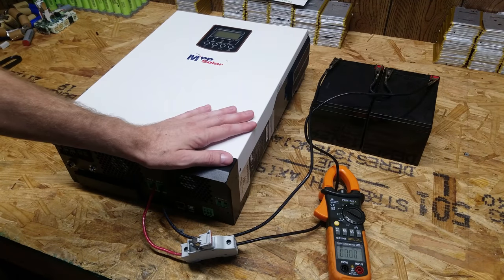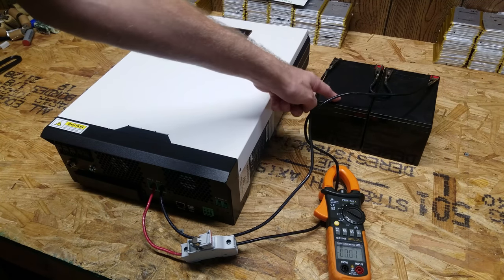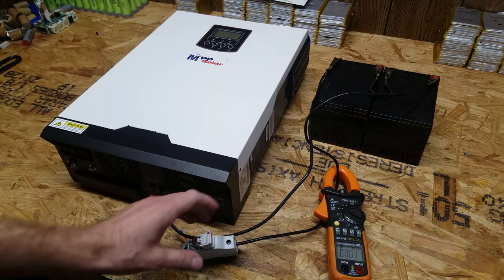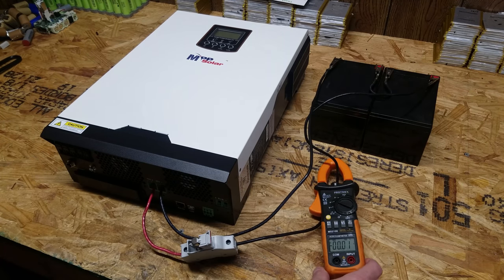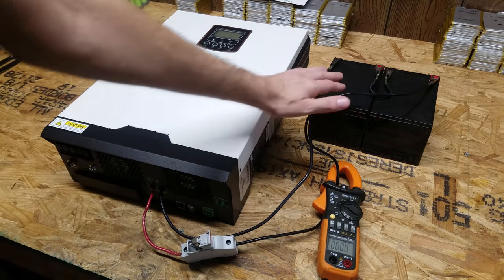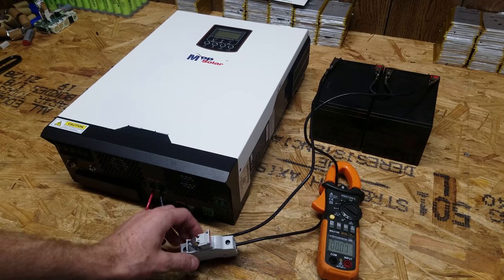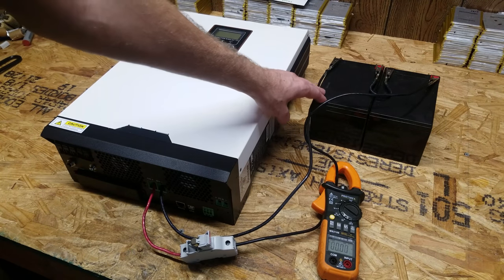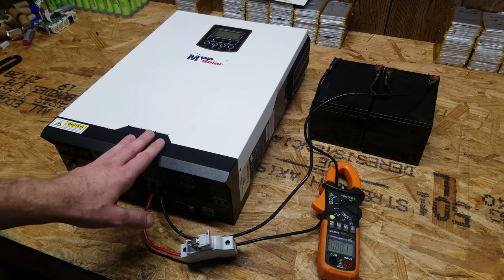So I've got a super simple setup here just for testing this thing out. I have two 12-amp, 12-volt lead-acid batteries, and they're connected in series to form 24-volt. And those are connected to my inverter through a 15-amp fuse with 10-gauge copper wire. In addition, I also have my clamp meter on here just so we can measure a couple of things. Obviously, in a production setup, you would want a much larger battery bank and much thicker wire. That's why I only have a 15-amp fuse here because I'm not planning to pull 100 amps or whatever through it. And actually, these batteries are pretty much depleted, so this is just going to be a short, quick test to show you how the inverter works and how you can configure the software for it.